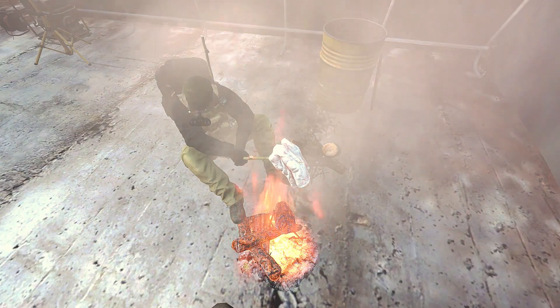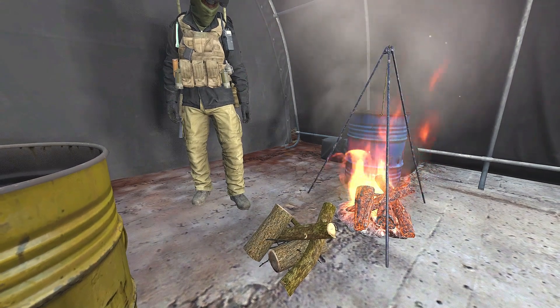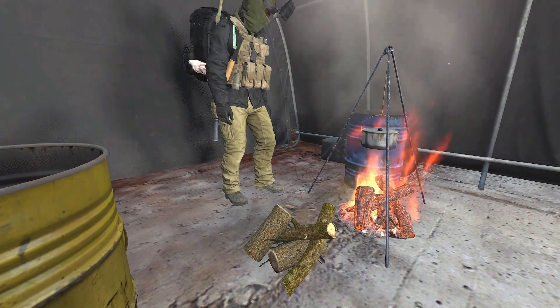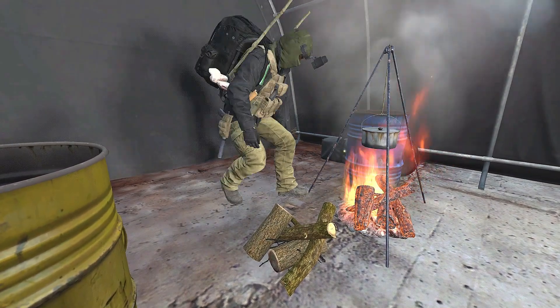If that gets boring, collect a cooking pot and a campfire tripod. Fill up the cooking pot with water and place your food items inside. From there, attach the cooking pot to the tripod over the fire and monitor the food so it doesn't burn.